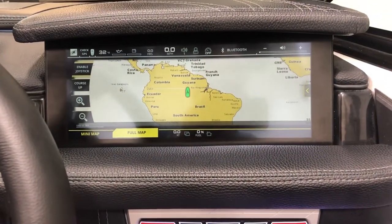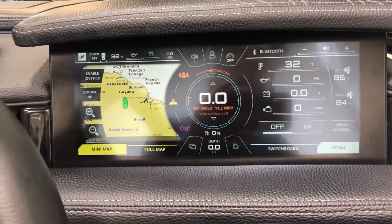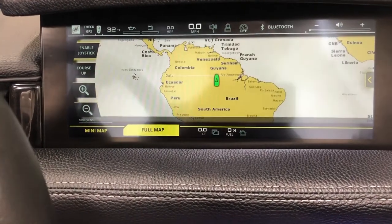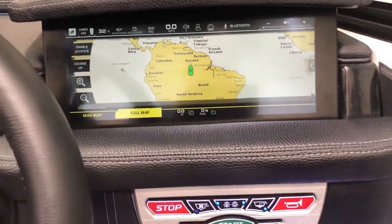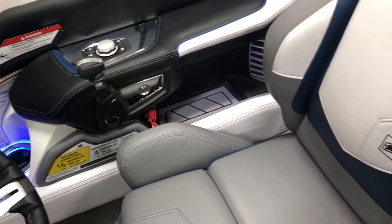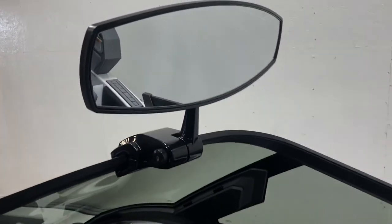For some reason the GPS thinks we're in Central or South America — but I can assure you we're in Indiana. Won't go into much more detail on the Link, but it's super intuitive and easy to use — it just won't detract from your day on the water.